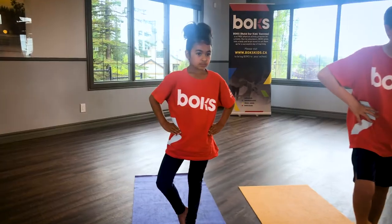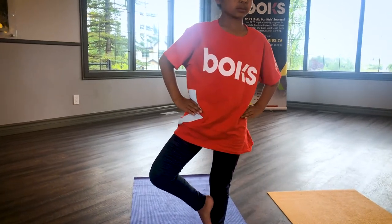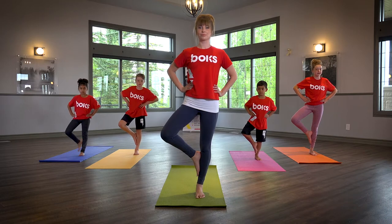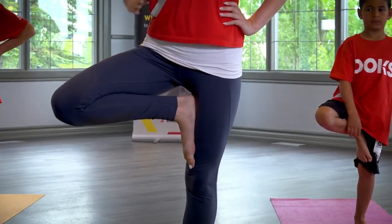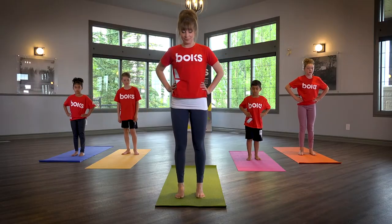As you feel confident with your balance, slowly move the sole of your foot to the inside of your left calf, then your inner thigh, avoiding the knee. Place right foot back on the floor, return feet to hips distance, and repeat on the left side.